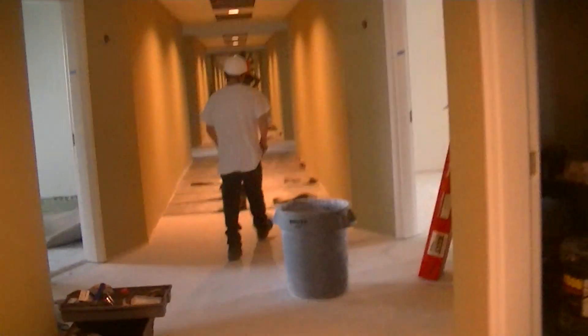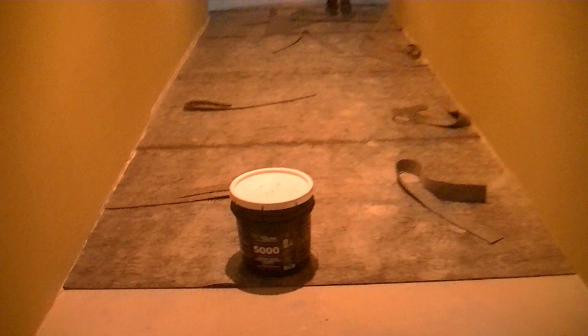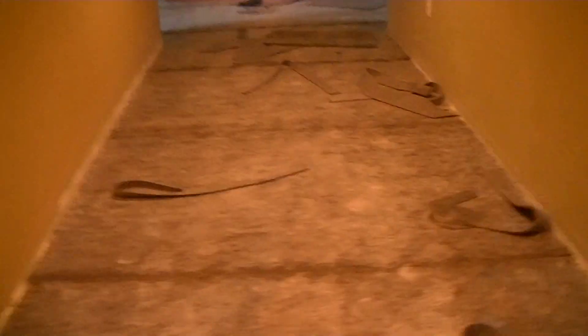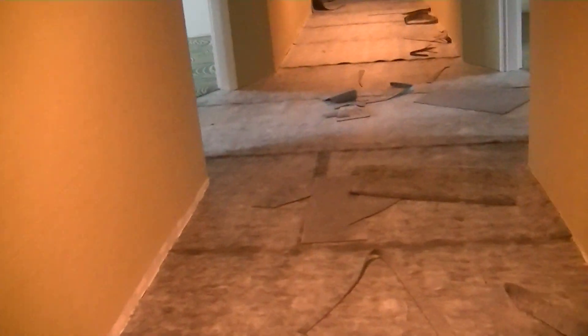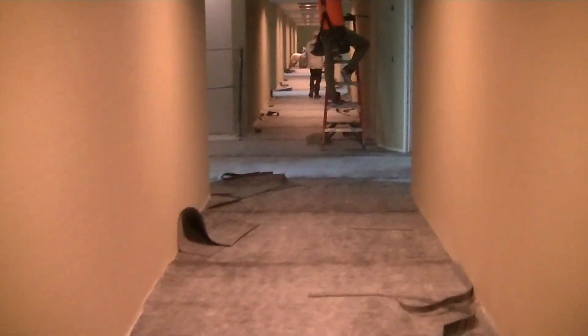We're installing the double-stick pad, quarter-inch thick. That's the adhesive we're using to glue down the pad — it's a pressure-sensitive adhesive.